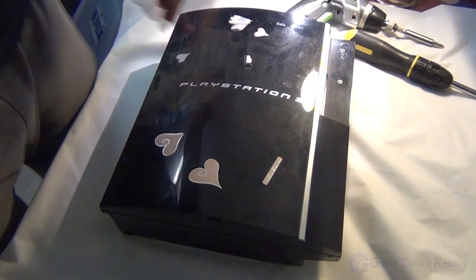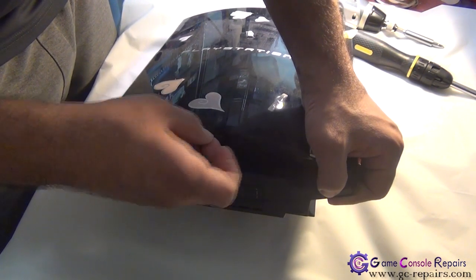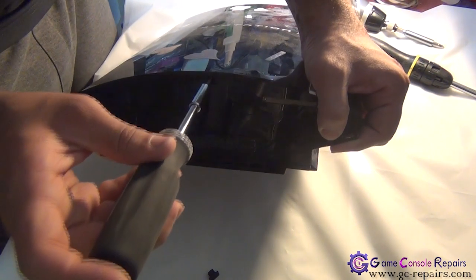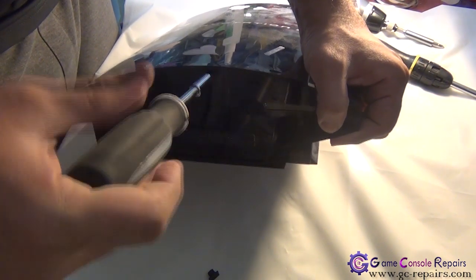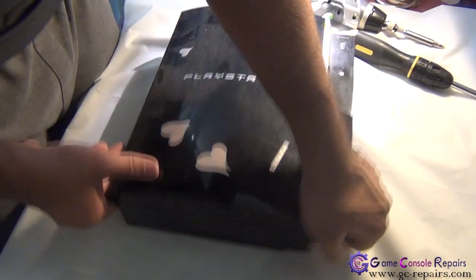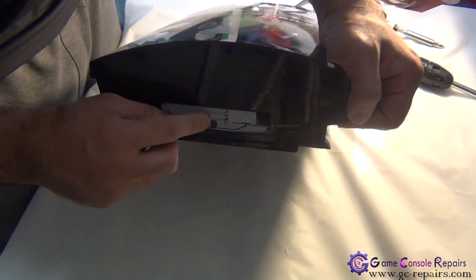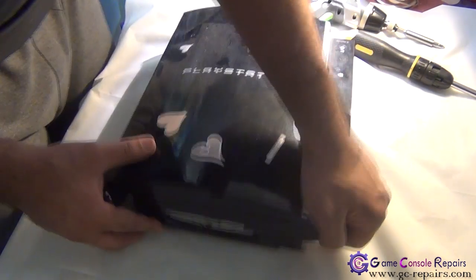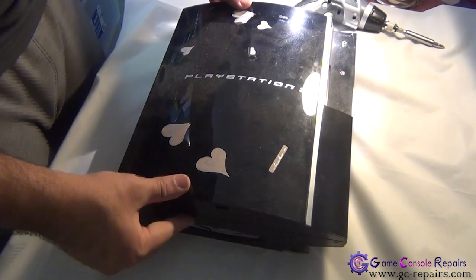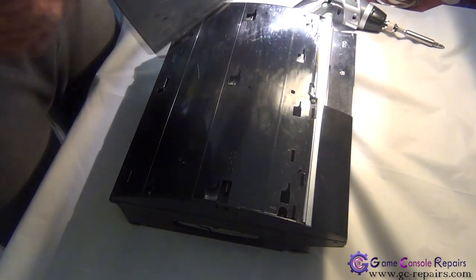Let's open up your PS3. Step 1: remove the warranty sticker if there is any, remove the rubber pad, and remove the only Torx screw using your Torx T10 screwdriver. Next, remove the hard drive cover, remove the blue screw, and take off the hard drive. We are now able to lift up our faceplate — simply slide it out and lift it out.